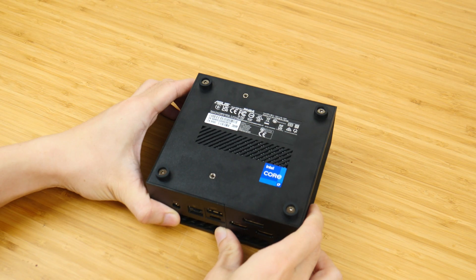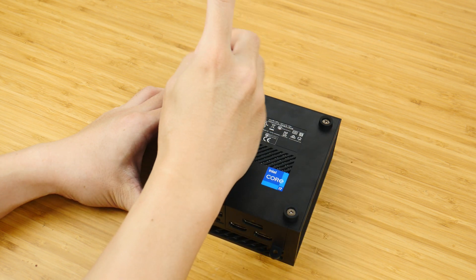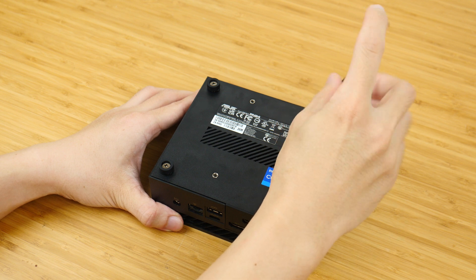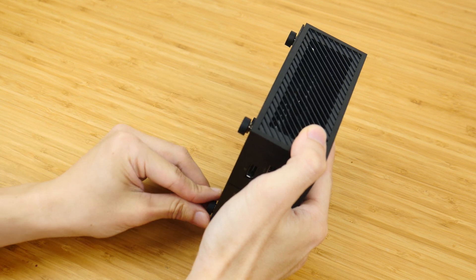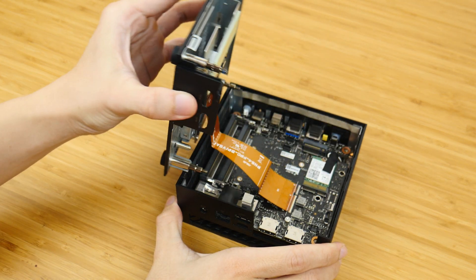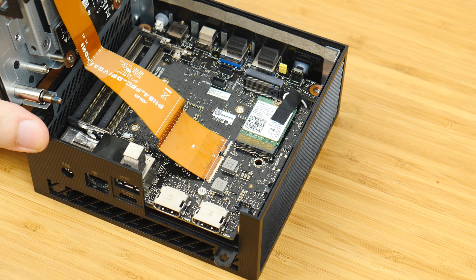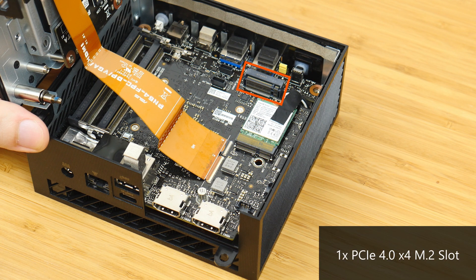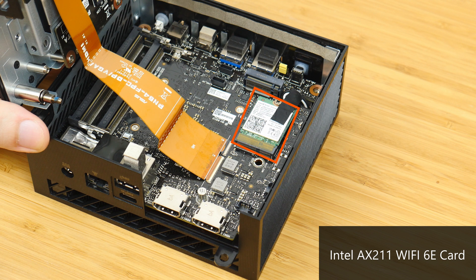With that, let's have a look at the insides of the mini PC. For storage, the PN64 comes with a single PCIe 4.0 X4 M.2 slot, and it's located right here. You'll note too that the Intel AX211 Wi-Fi and Bluetooth module is in the same region as well, being situated here.